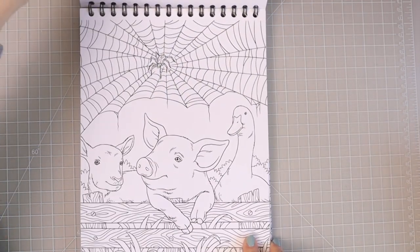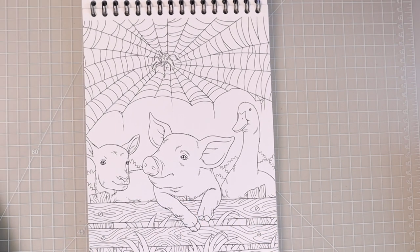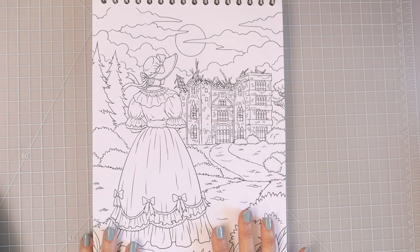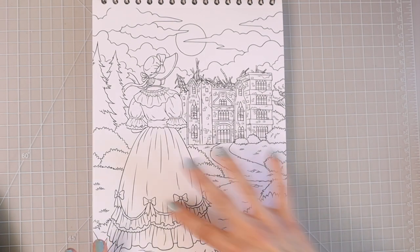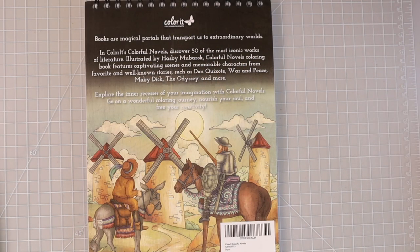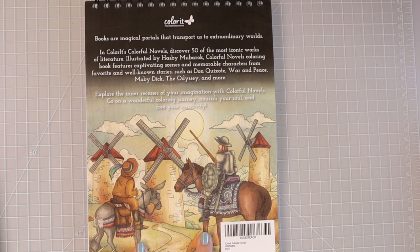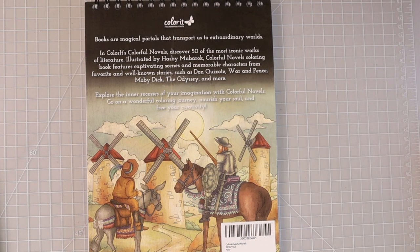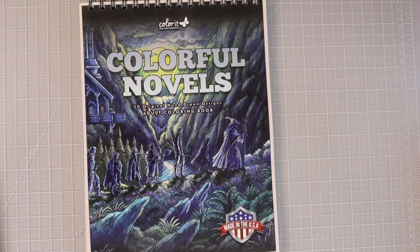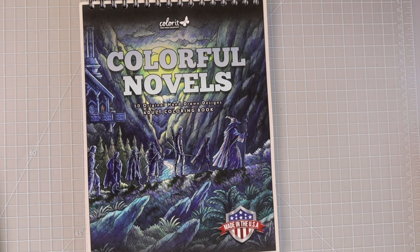Oh, this has to be Charlotte's Web — I love that one, look at the adorable little pig! Oh, I think I want to color that. This one is from The Count of Monte Cristo, and this is the last image — from the novel Jane Eyre, and again we've got this gorgeous dress. Oh my gosh, I love all the beautiful dresses in this book. Then here is the back cover, which has some beautiful artwork — I think it was one of the pages from inside the book — and it gives you a little blurb telling you which novels some of the scenes came from, like Moby Dick, The Odyssey, and War and Peace. So that was Colorful Novels from Color It and I'll have the link in the description box below.